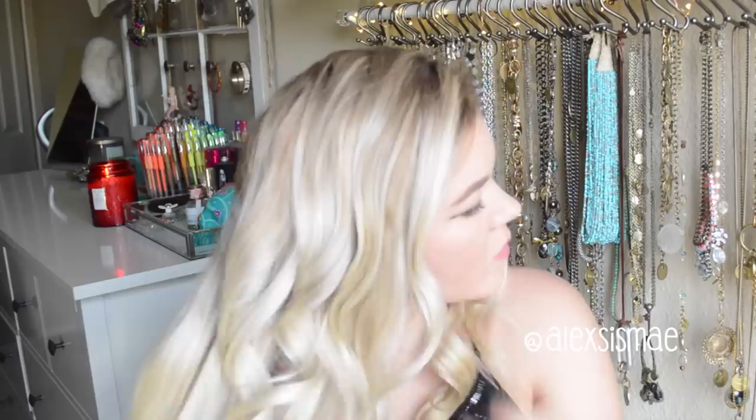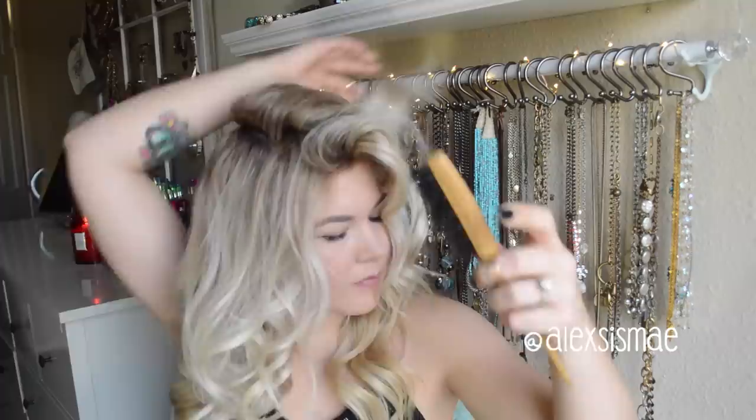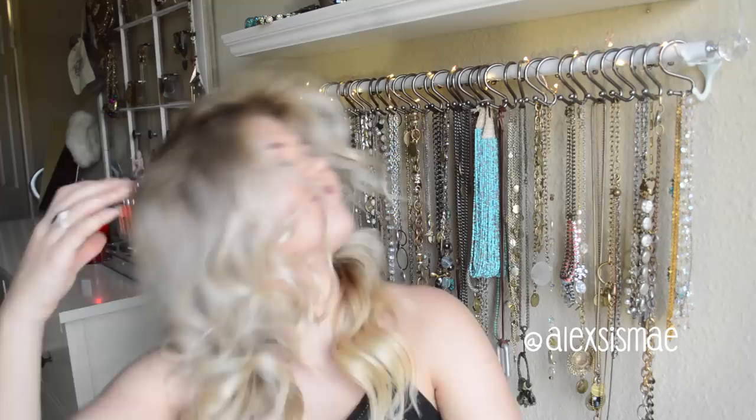Once you have taken all of your clips out and allowed them to cool, just comb through your hair with your fingers. Then we're going to start adding a little bit of tease at the top of our hair — taking one inch sections and adding some soft teasing to the very root, because we need a little bit more volume and lift for this look.